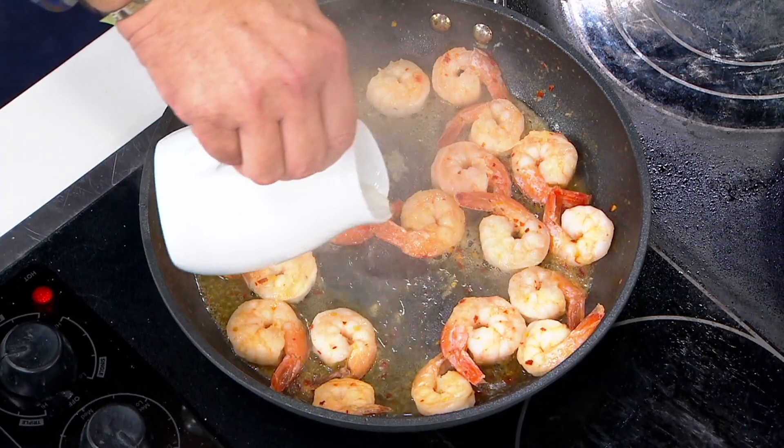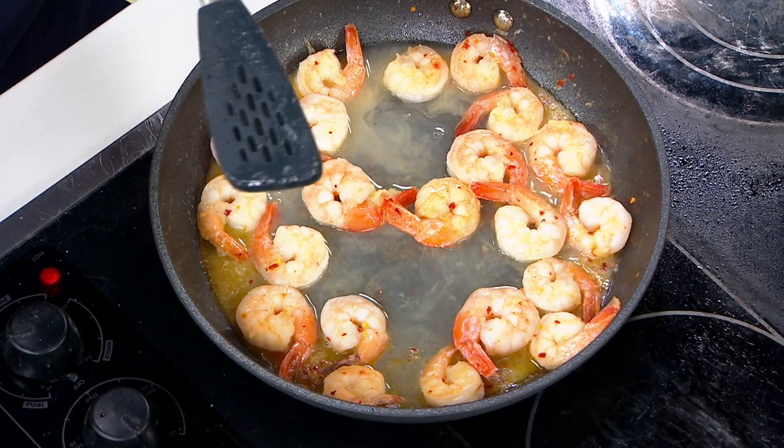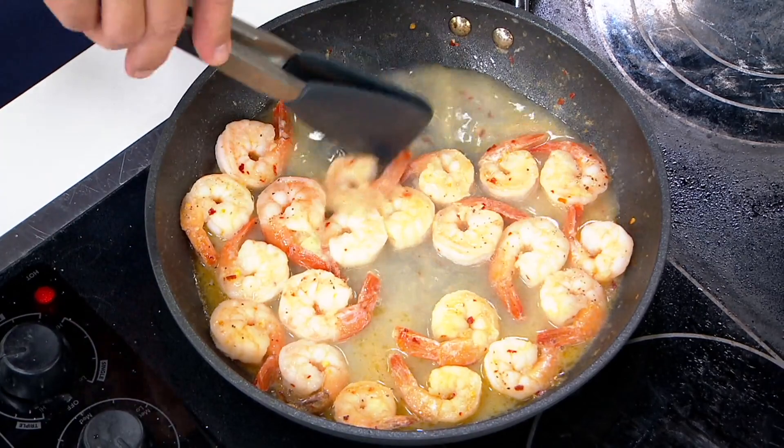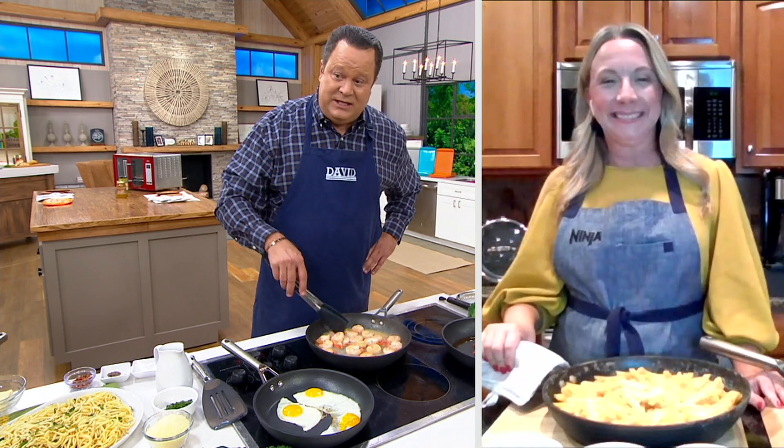We've got shrimp scampi going on here. I need to add in a little white wine to add lots of flavor. I've already put my garlic and my butter inside. We'll hit that with a little black pepper and some salt. And while all this is coming together, we'll welcome in our special guest — Jessica Hart is joining us tonight. She's a member of our Ninja team, works right along with Kenzie.